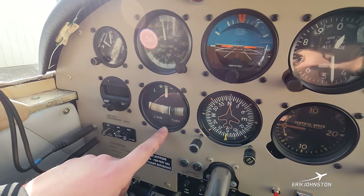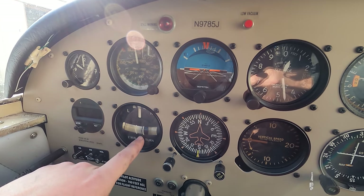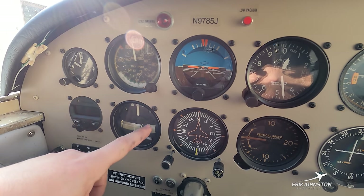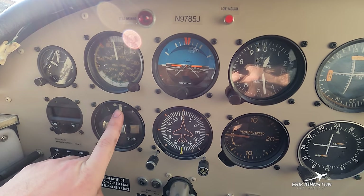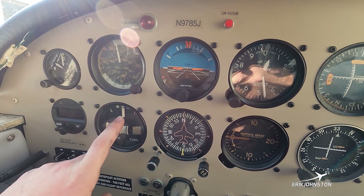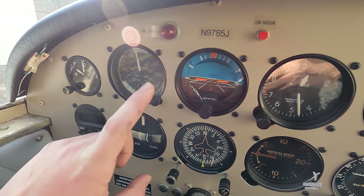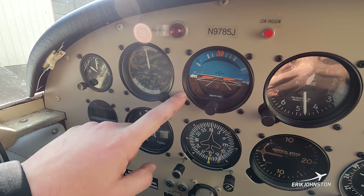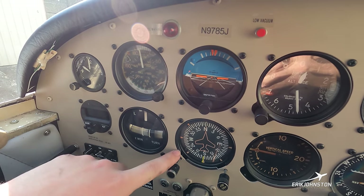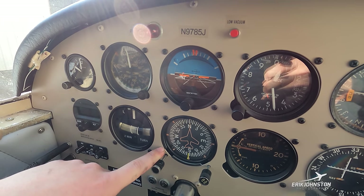The turn-and-slip indicator has a half-moon shape with a little ball that moves to show if we're flying coordinated — meaning the tail is directly behind the nose in a linear form. Above that is our rate-of-turn indicator; standard rate of turn is three degrees per second and this gauge tells us if we're more or less than that. Above that is the important airspeed indicator, which tells us how fast we're going. Beside it is the attitude indicator — this tells us if we're pitched up, down, or banked left or right. This is one of the suction gauges using the vacuum pump.